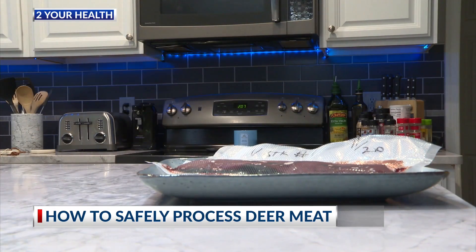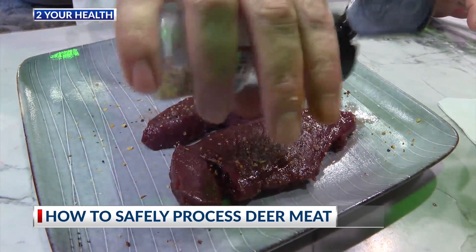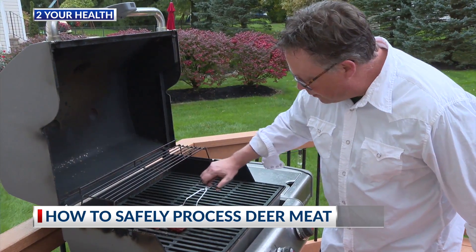Once you get the deer back home, sanitation is just as crucial. You want to make sure that you are wearing gloves and working on a clean surface, otherwise you could risk food poisoning.